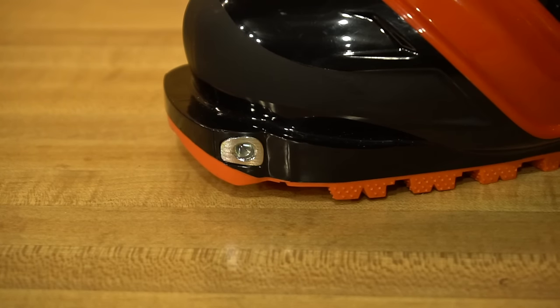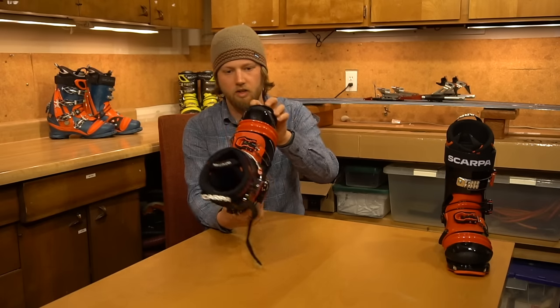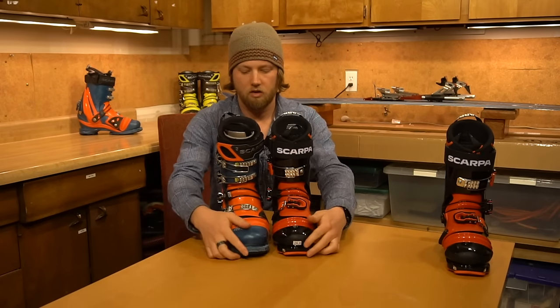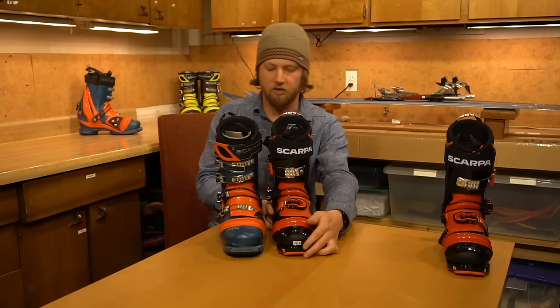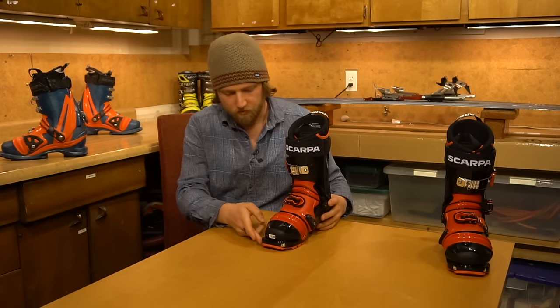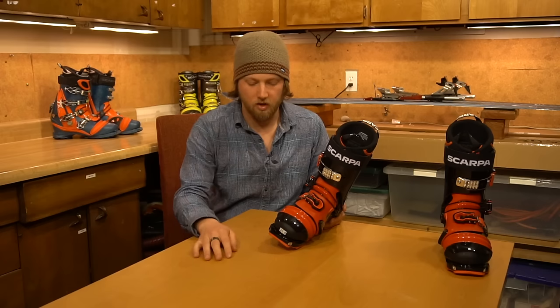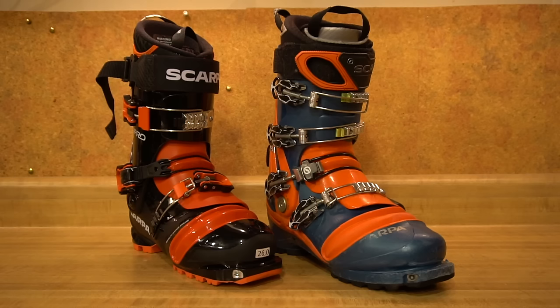The NTN duck bill in the front actually has a very different shape compared to the old TX Pro. On the original, it's a fluid, rounded shape around the front. On the new TX Pro, it has kind of a cut-out — it's not a flush curve around. Most people who've skied their TX Pros a lot have a lot of wear in that area, partly because different bindings do different things to the boot. This looks like Scarpa's attempt to make a better interface for modern telemark bindings — one that'll wear down the boot a little bit less.